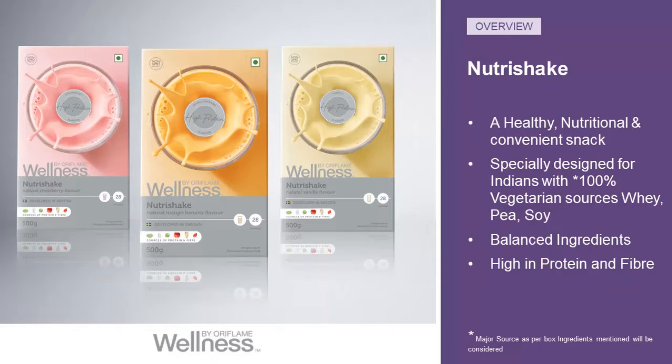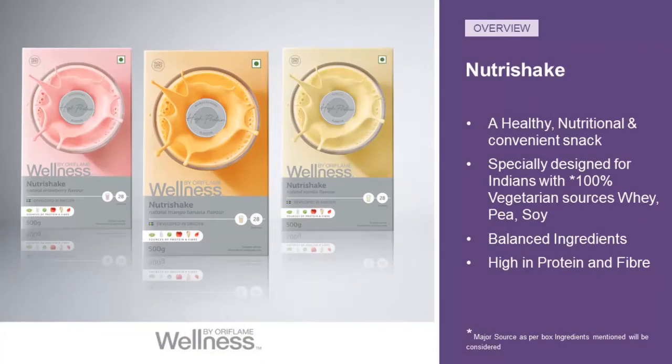In this video we are going to talk about Nutri Shake. Nutri Shake is our high quality convenience snack, providing you two key contents: high protein and fiber. In the market you usually find protein shakes or fiber shakes, but you will not find a Nutri Shake combining protein and fiber together. Here we are with Wellness by Oriflame Nutri Shake, having both together.